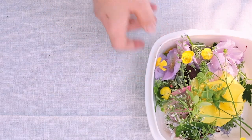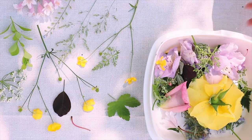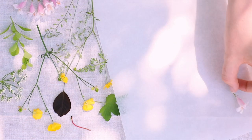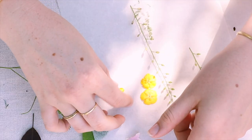Then when you've gathered a good amount of flowers you can spread them out on a flat surface and pick the best ones. Then I found a piece of parchment paper and folded it in half and then arranged the flowers face down on one side — and of course I chose to do this outside.